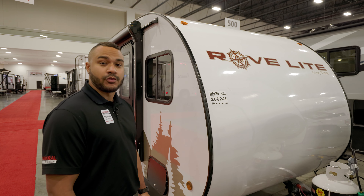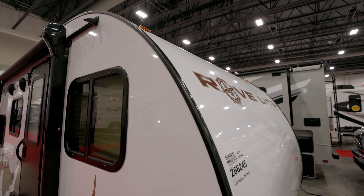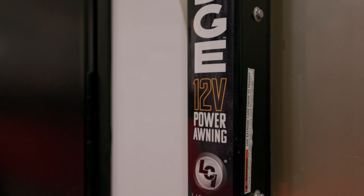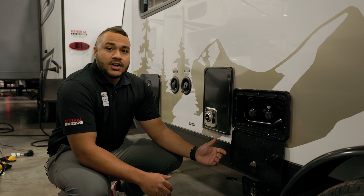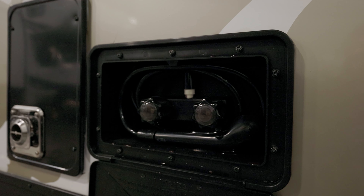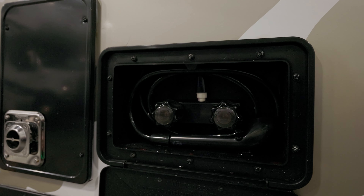Starting at the front, the RoveLite features an aerodynamic teardrop design. The RoveLite also features a 12V awning, as well as outdoor speakers. It also includes a compact outdoor shower, perfect for hands, feet, or even pets.